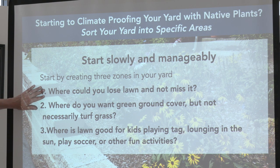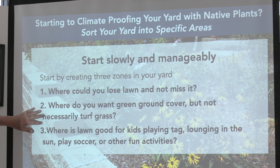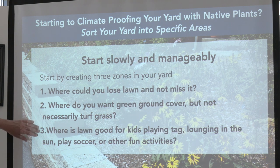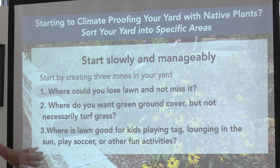Where can you lose the lawn and not miss it? Where do you want low-growing cover, but it doesn't have to be grass — you just want it to be mostly green? And I've been really successful with wild strawberry, and it's cheap too. Then, where do you want lawn, and how can you change that to manage it a little bit better?